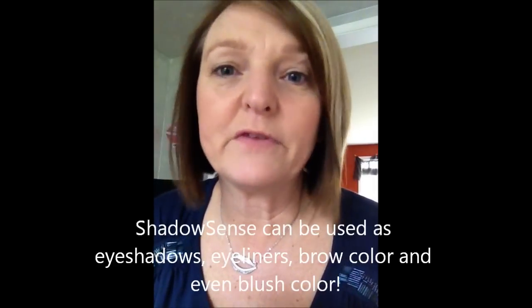Hi, this is Katie Sevenance. I'm going to show you how to use Senegens cream products. These are some of the eyeshadows called Shadow Sense. It comes in many different colors — a whole array from neutral colors to greens, blues, and purples. Some have a shimmer to them, some are matte, so there's quite a few things to choose from.